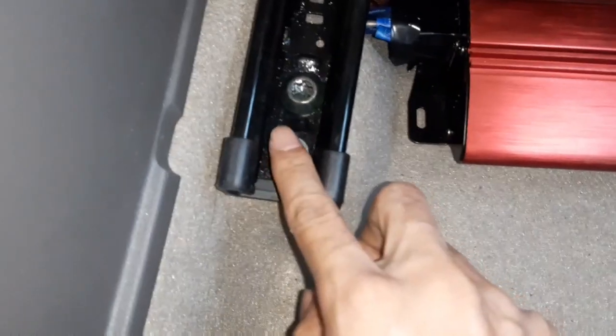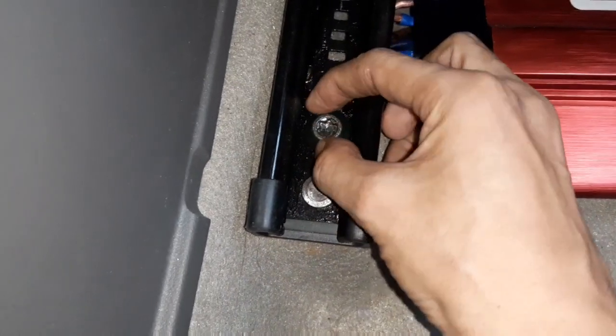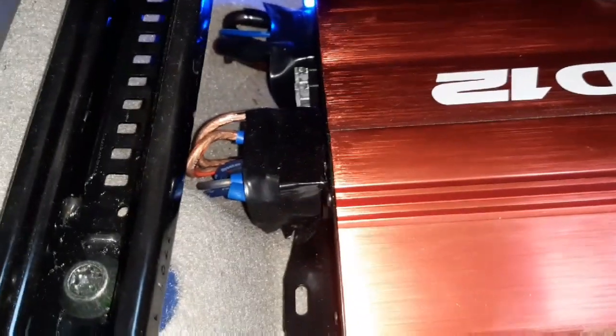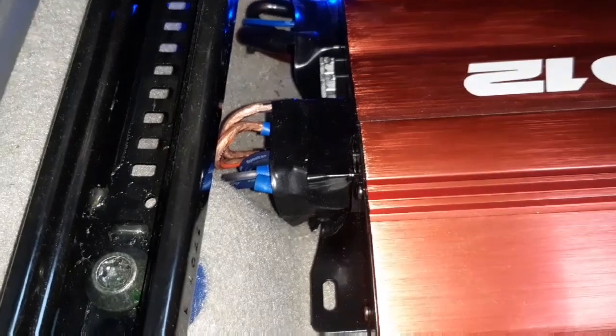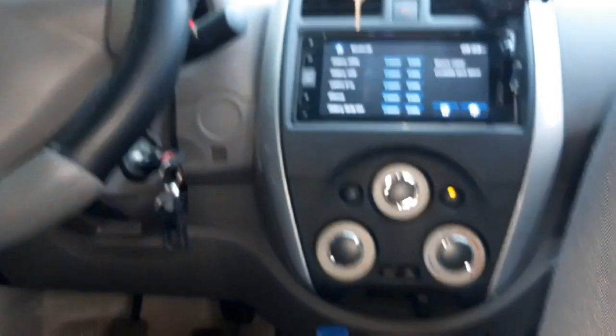Ang problema ko ito, wala akong minimum — millimeter yata ayan. Hindi ko mabaklas. Bali, ayan yung mga naka-electrical tape — mga hugawan na sinalpak na ikononekta doon sa radio natin.